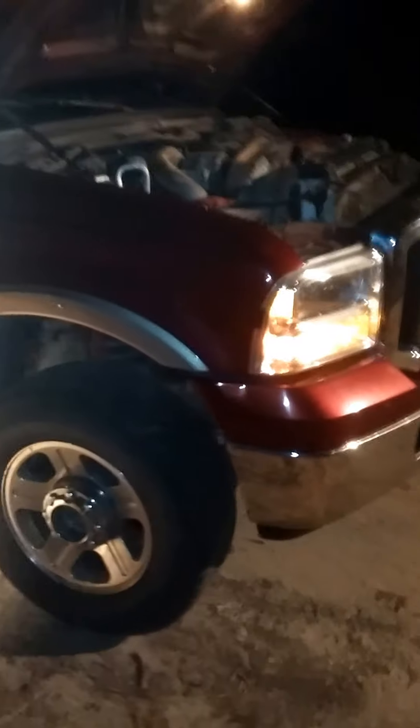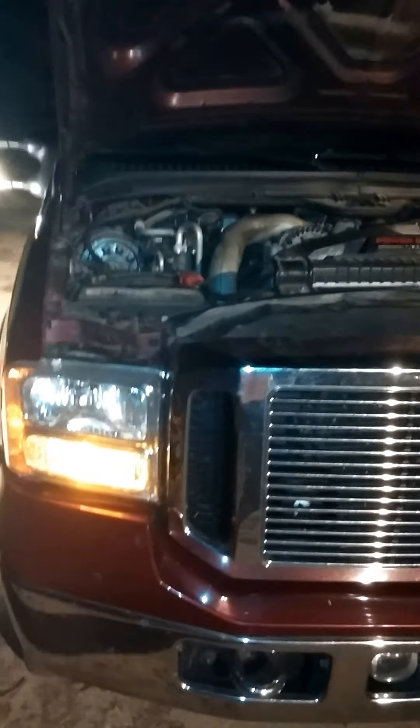There we go — 5-inch exhaust, MBRP. I'll post pictures and videos tomorrow with light. Have a good one.